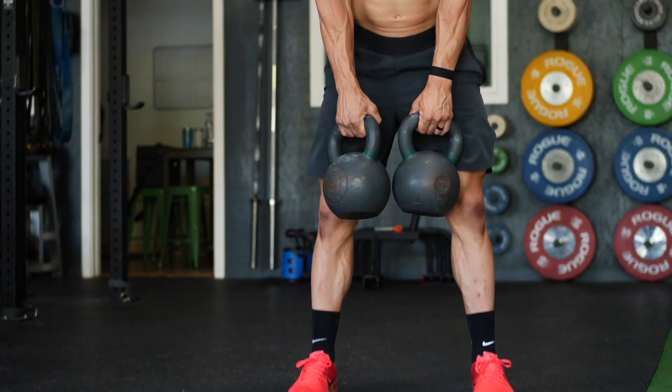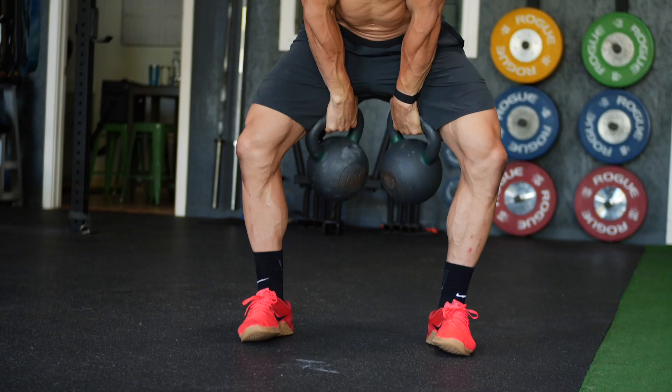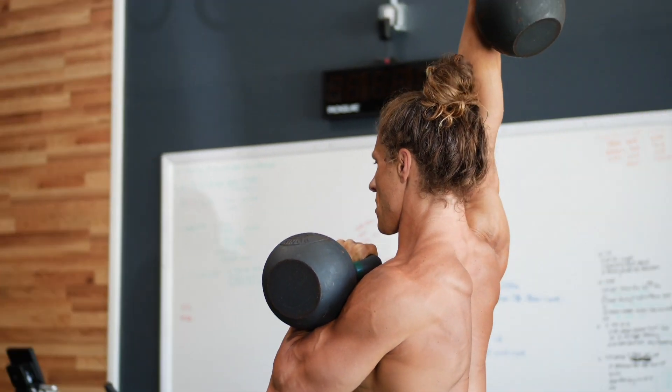Challenge for you guys: five kettlebell sumo deadlifts into five kettlebell cleans into 10 alternating kettlebell push presses, followed up with a 30 meter mixed rack overhead carry. That's the complex.